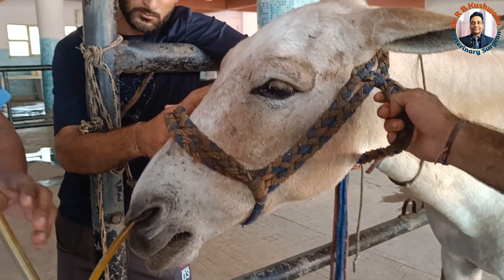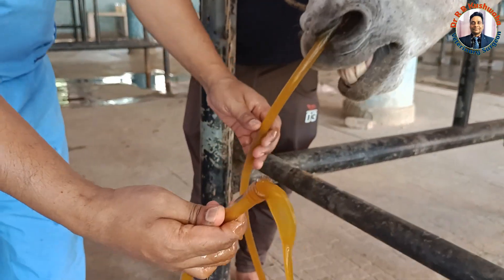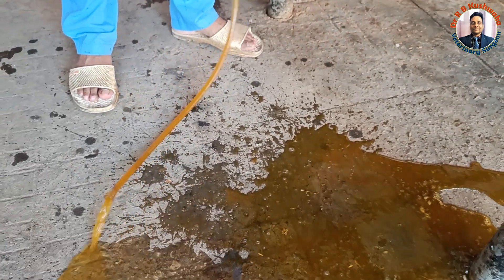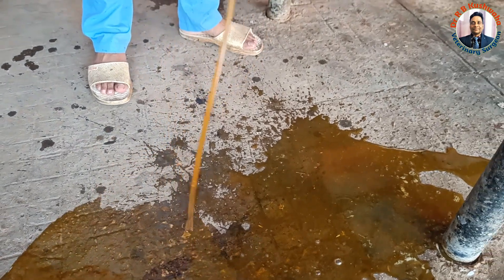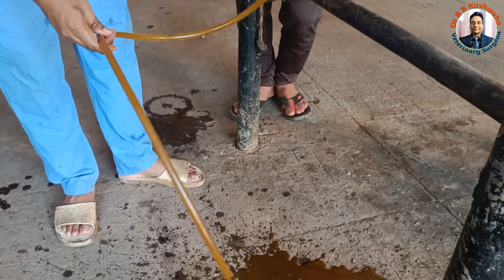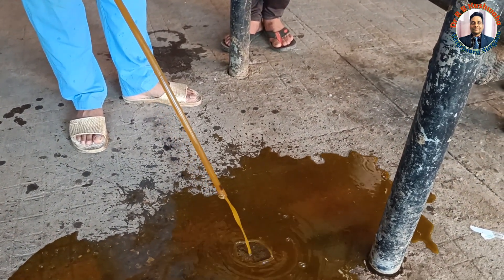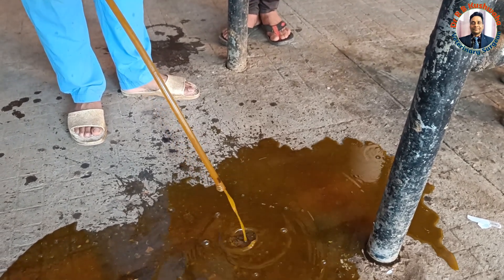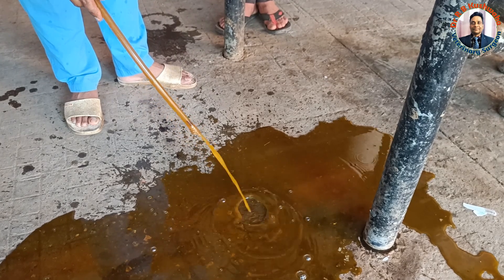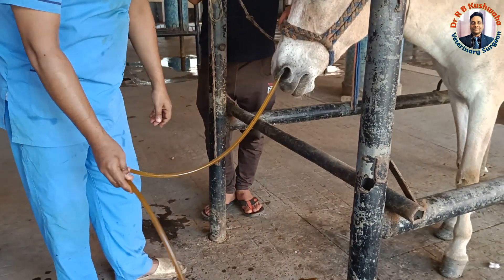If it is not progressing and you feel some resistance, you can assess from the tube position. You can see how much distance it has traveled — just by passing, fluid is coming from the stomach. This is the gastric content, and here the content is more than 2 liters.